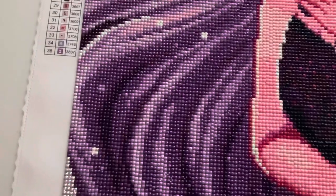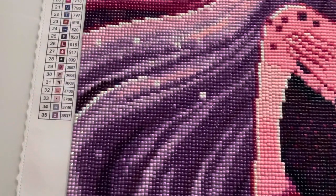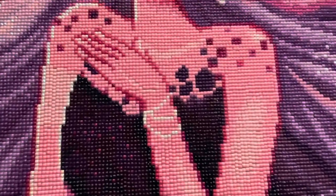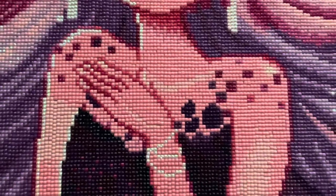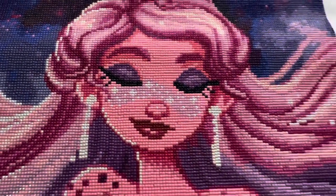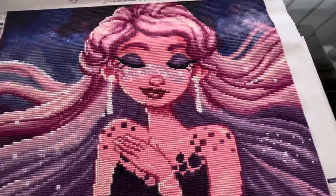Can you see that sparkle? Look at that — they're AB diamonds. Look at them sparkling as I move the camera. Same with the earrings along her face — look at that. I must say I'm impressed, I'm well impressed.